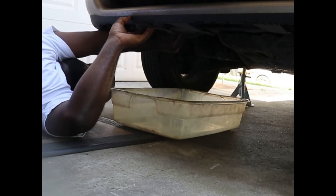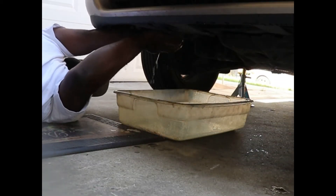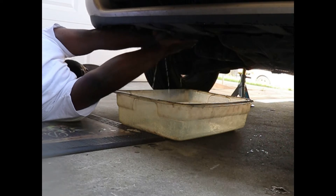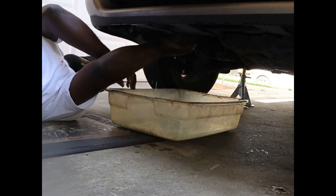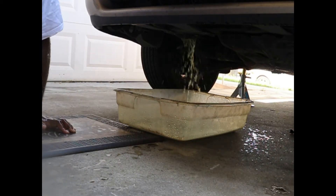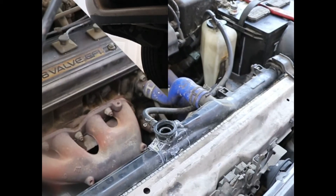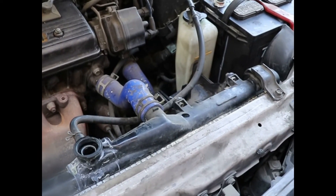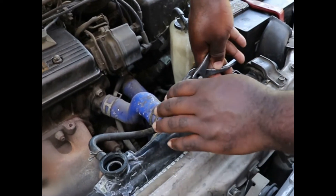The first thing we're going to do is drain the cooling system. Now that all the coolant is drained out, all you have to do is disconnect the electrical connector on the fan, disconnect the O2 sensor, and disconnect the top and bottom hoses. So we'll start with those hoses now.